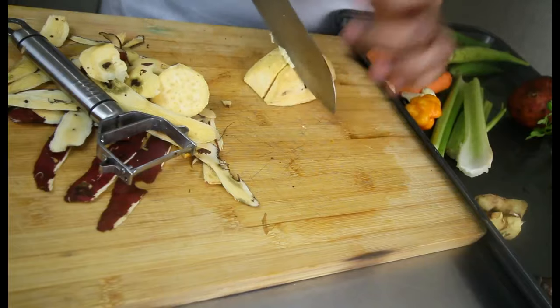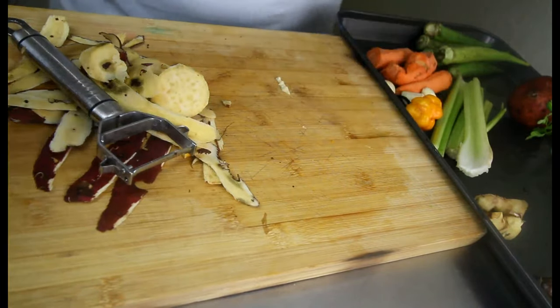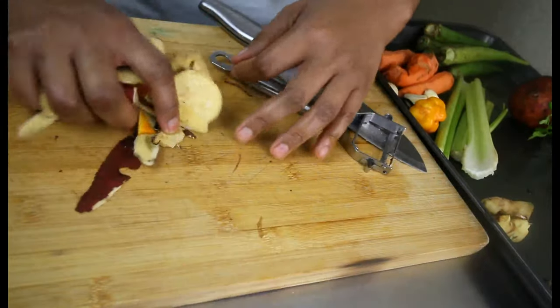I'm just adding them to some water because I do like to give them a quick rinse, even though I washed them before I started. This rinse is just to remove any excessive dirt.